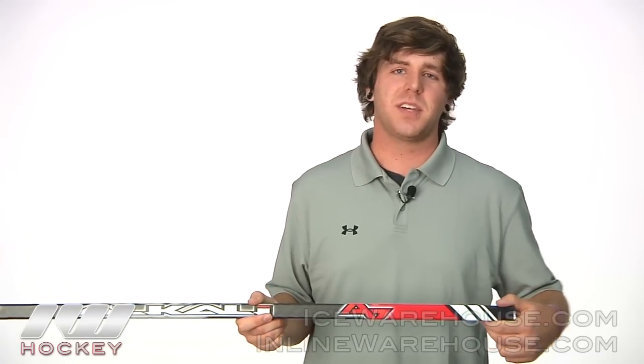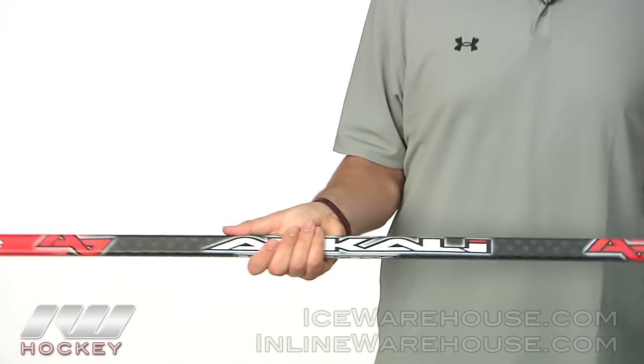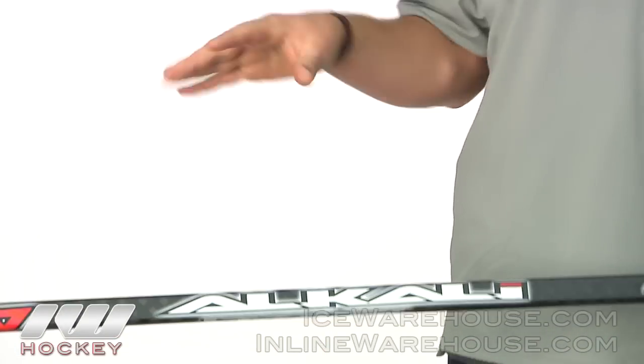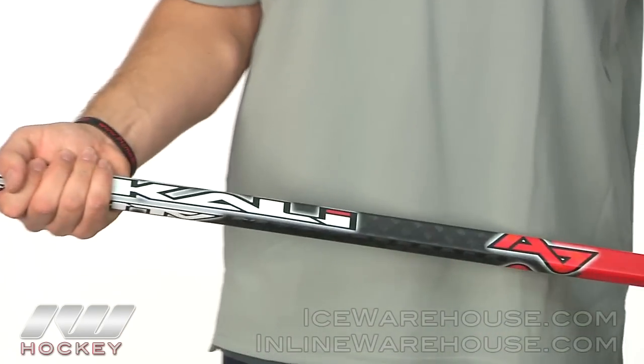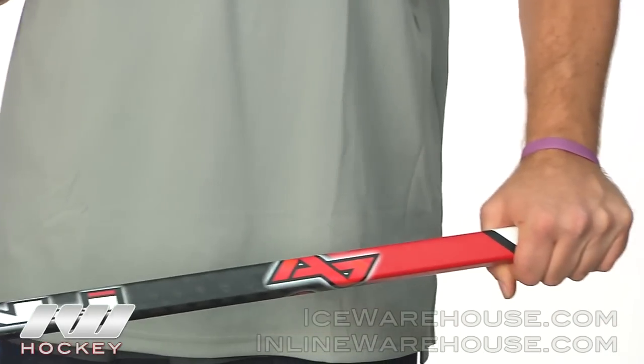Hey guys, thanks for checking out iDubHockey. My name is Casey and today we're taking a look at the Alkali CA5 hockey stick. The CA5 is a step up from the CA3 and it offers Alkali's VDC carbon fiber weave, which is going to be a little bit heavier than the top-of-the-line Alkali stick, but it's still going to feel great in the hands and offer a lot of great durability.